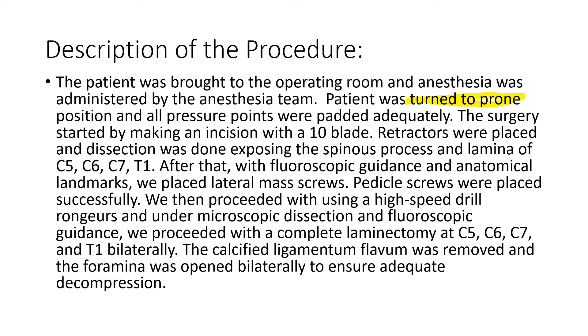The procedure is started by making an incision — the approach is open. They use the number 10 blade to make the incision. They place the retractors and continue the dissection, exposing the spinous process. The spinous process is a bone from the vertebra, the back of the vertebra.